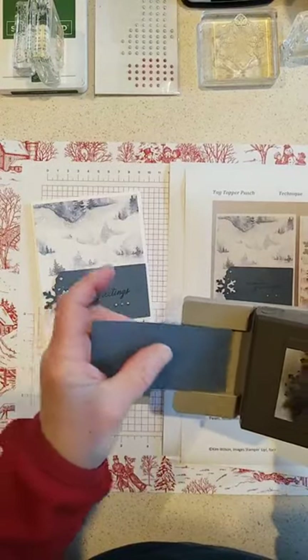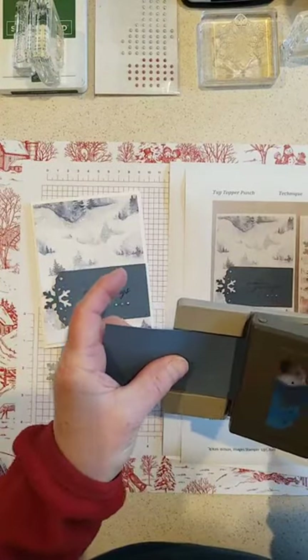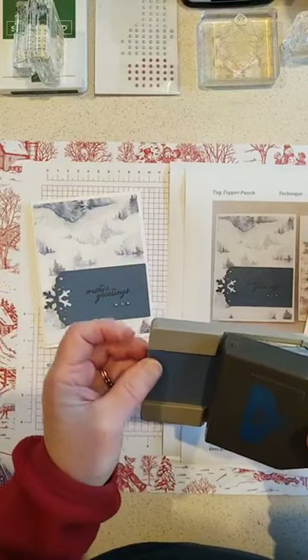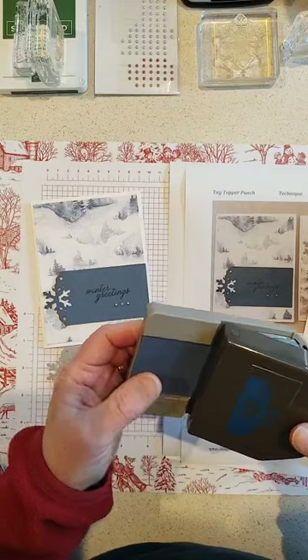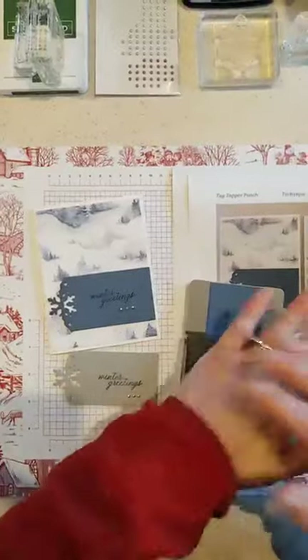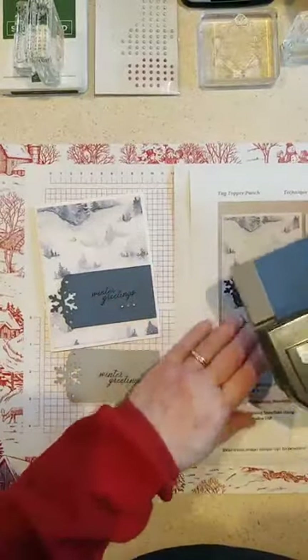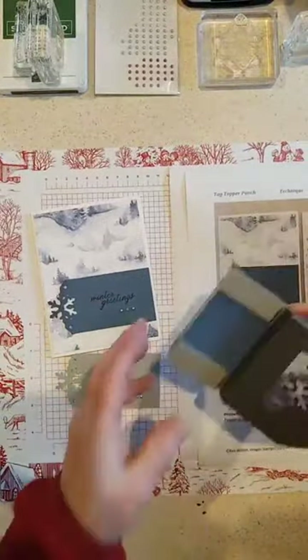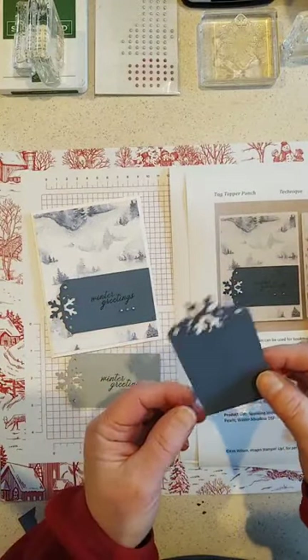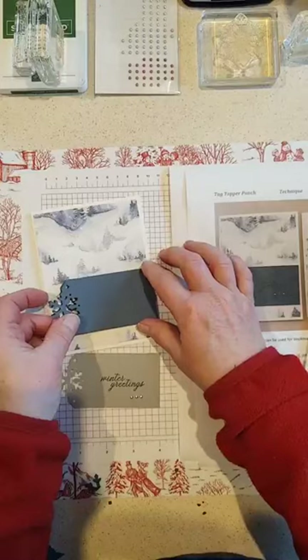The punch has a little guide — it's about two inches wide, so you just need to slip the paper in. You can use any length of paper; I'm using two inches by four inches. You could make it as long as you like. Use the palm of your hand because it's kind of hard to punch out all those little pieces. And there you can see the little snowflakes on top.